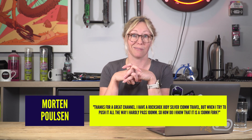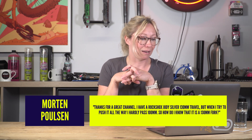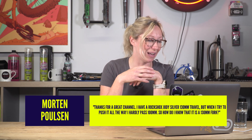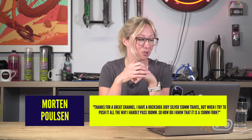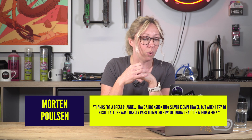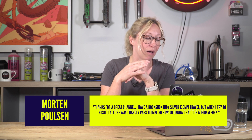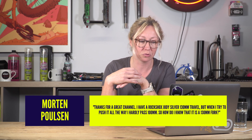Morton Paulson — hashtag Ask GMBN Tech. Thanks for a great channel. I have a RockShox Judy Silver 130mm travel fork, but when I try to push all the way I hardly pass 100mm. How do I know that it is a 130mm fork?